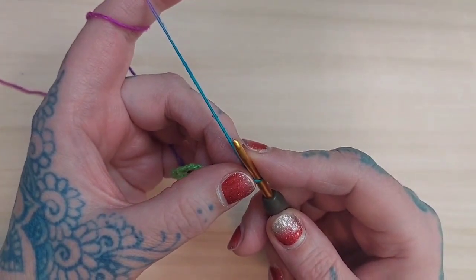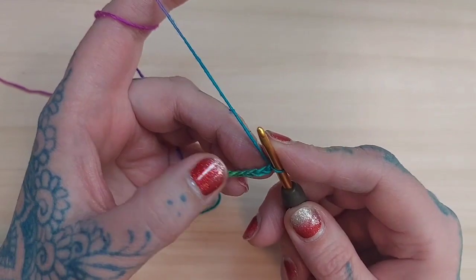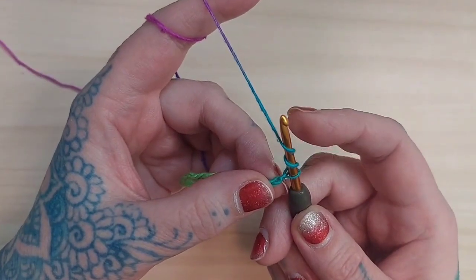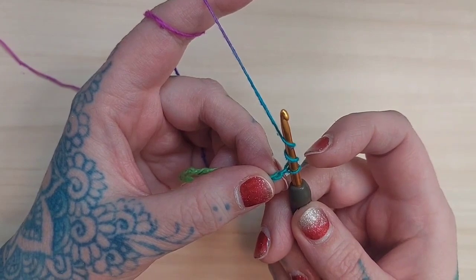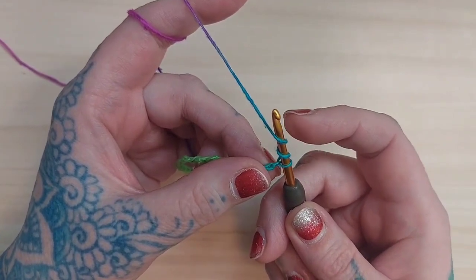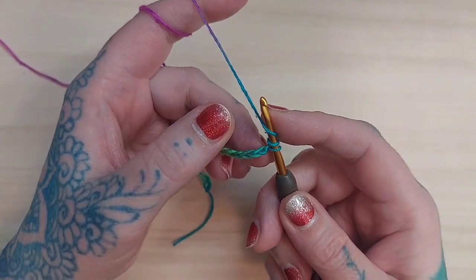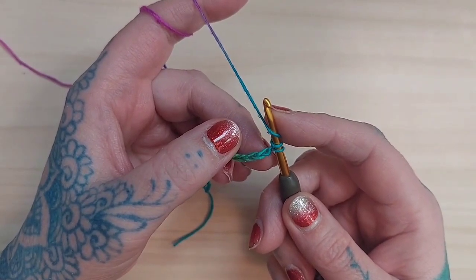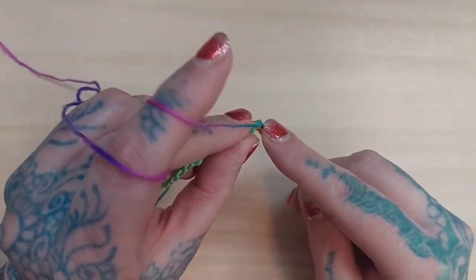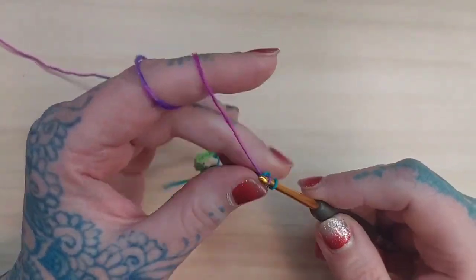The next thing I'm going to do is a treble. I'm working with U.S. stitch terminology, so a treble stitch is going to be two yarn overs on my hook — a double crochet would be one yarn over, but this is a treble crochet, so it's two yarn overs in U.S. terminology. I'm going to skip three chains from my hook and insert my hook into the fourth chain from the hook, and then work my treble.